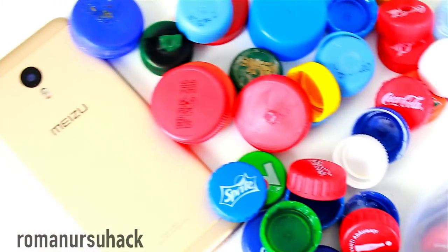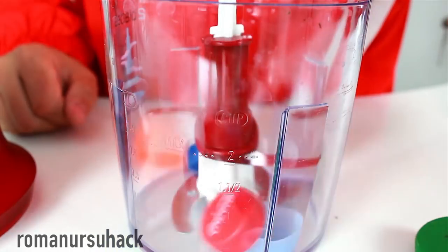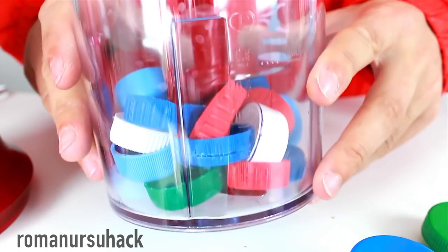First of all, we'll need an old yet working condition blender — otherwise your mom or your wife will probably throw you out of the house. Let's fill the container with plastic caps and get started.